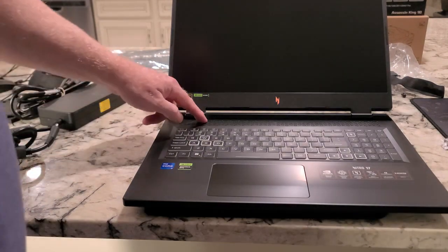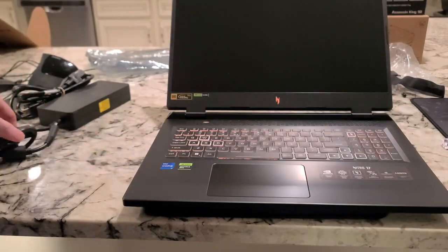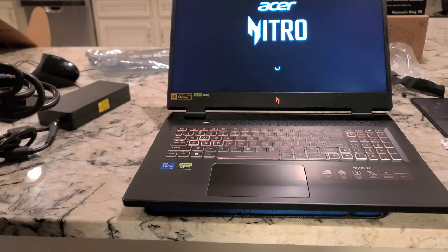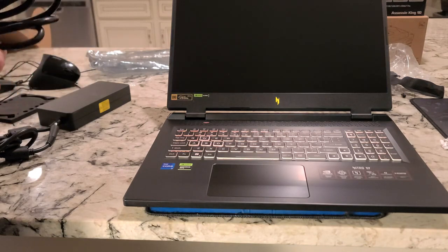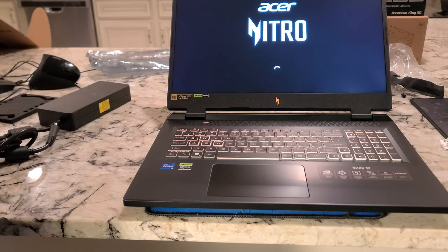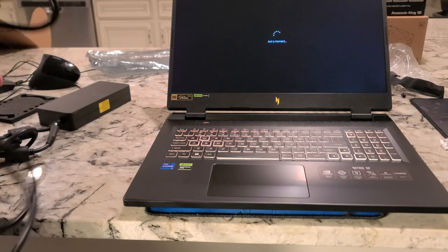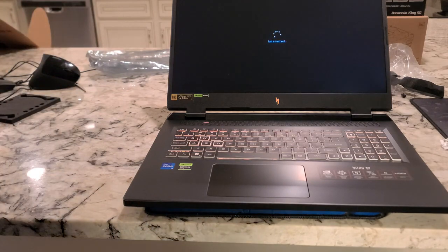It looks like it's coming up completely dead — oh, that's not the power button, the power button's over there. So we'll plug this in. This is the Acer Nitro — I believe it has the i7-13700H. You know, with desktop CPUs there's quite a difference in performance between 12th and 13th gen, and that's part of the reason why I decided to go with the 13th gen i7.